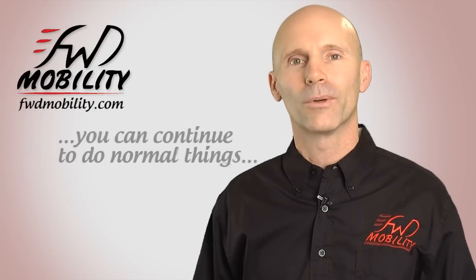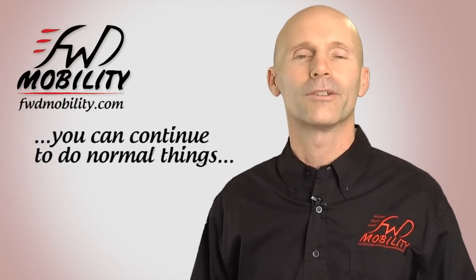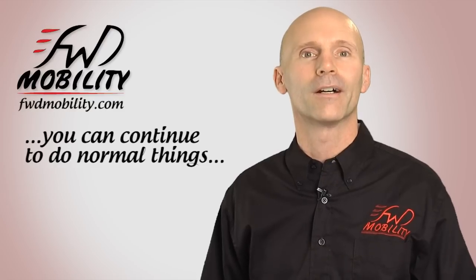You can do all the normal things you would want to do, like cook a meal for your family, still go to work, take the dog for a walk, have a night out for the evening.